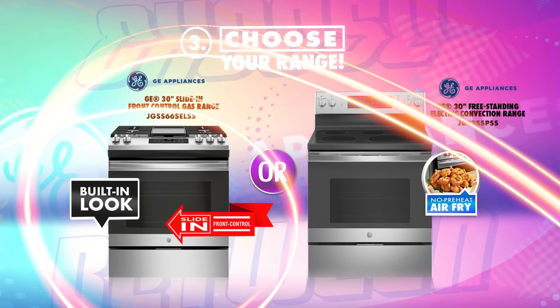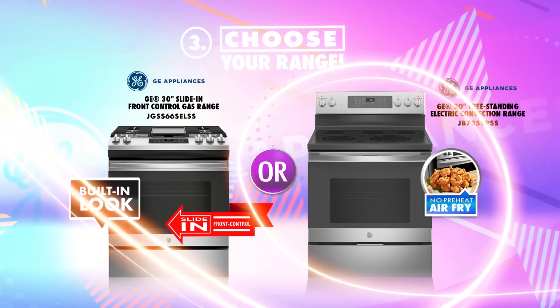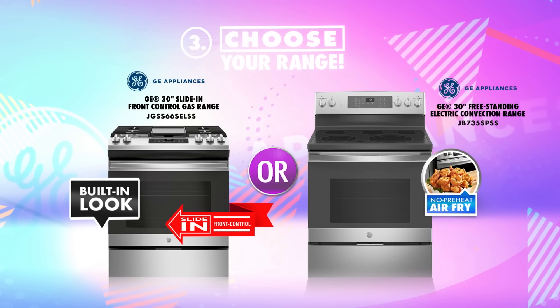Next, choose between this GE 30-inch slide-in front control gas range with built-in look, and this 30-inch electric convection range with no preheat air fry.